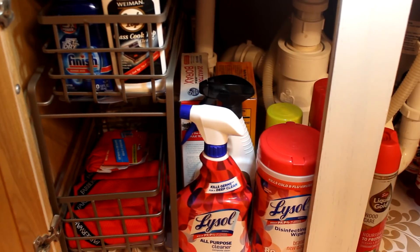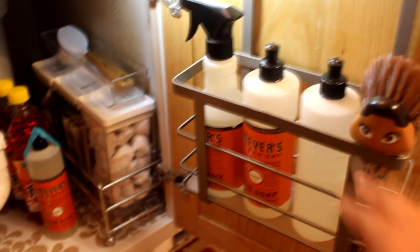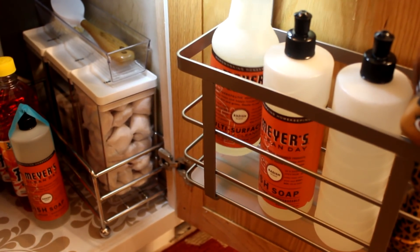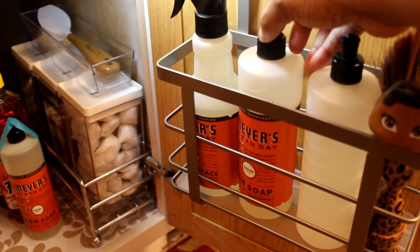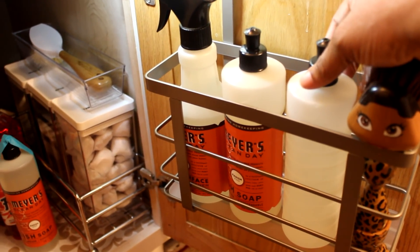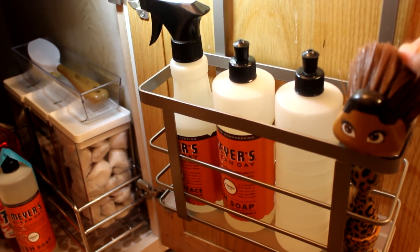On the door I have a hanger caddy that I picked up from Target. It holds my Mrs. Meyer's products that I use every day — my multi-purpose cleaner, my dish soap, and this bottle here which I will label — that's my bleach. I put a couple squirts of bleach in my dish detergent every time I wash dishes. And this is my little diva brush here.